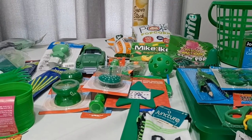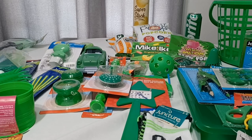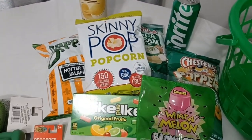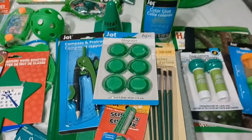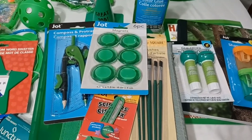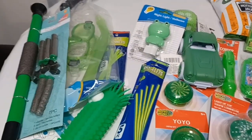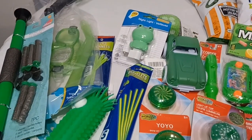I went through and organized the items into three different categories. I have snacks and little goodies — any type of food items sorted in one section of the table. Then I have school-related or stationery-type products in another area of the table. And then his toys and different little doodads and stuff for him to have fun with are sorted over on the left side of the table.